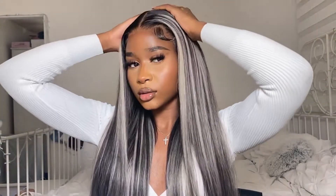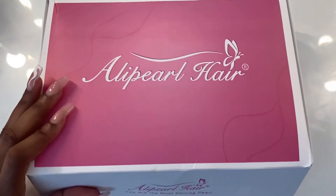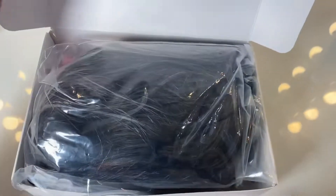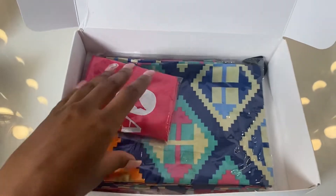Hi guys it's Zoe and welcome back to my channel. Today I'm going to be showing you how I installed this amazing gorgeous Alipearl wig. This is how it came out in the end, so if you want to see how I achieved this look then keep on watching. As usual, let's just get into the unboxing.